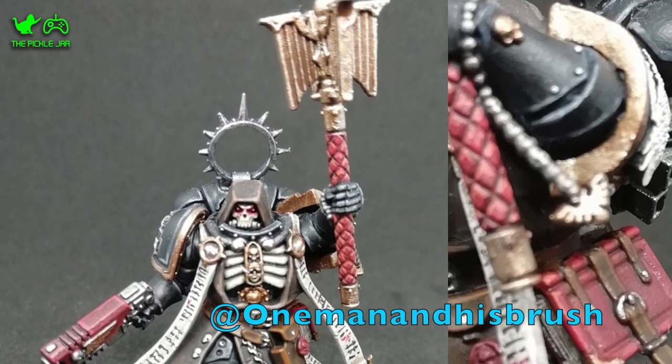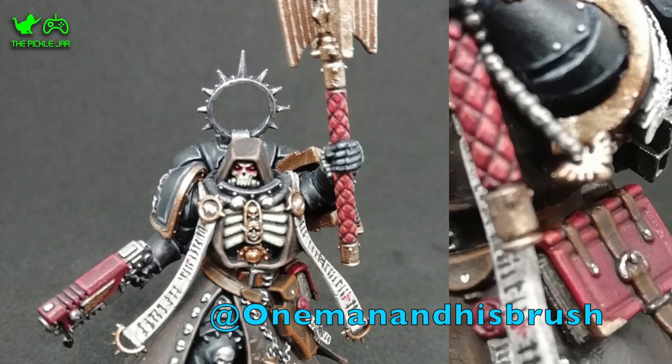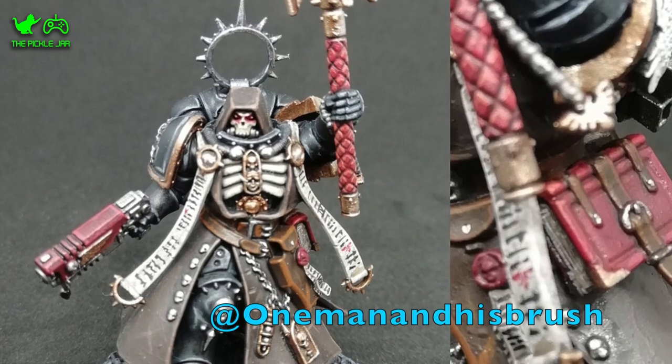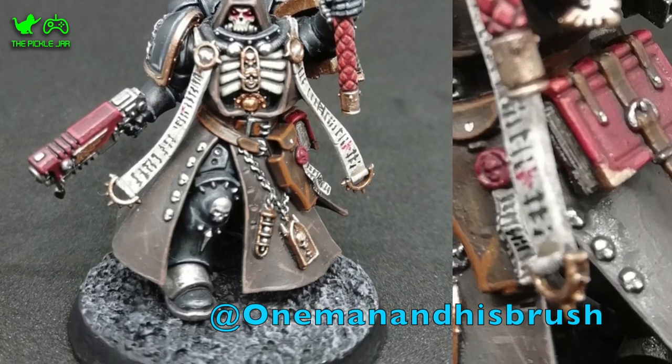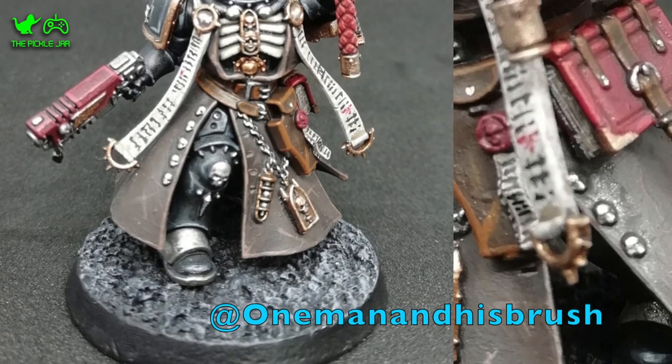Before we finish, I want to introduce a new segment called the Community Spotlight. Across Facebook, Instagram and Reddit I'm involved with quite a few different miniatures groups, and what I want to do is take other people's work and spotlight members of these communities doing really fantastic work. For this week I've got a picture of a Primaris Chaplain painted by Instagram user OneManAndHisBrush. I recently painted my own Primaris Chaplain and really enjoyed the model, and this guy has done a fantastic job — I love the colours he's chosen, the attention to detail, and the really nice finish. Go check out his Instagram if you want to see more of his work.